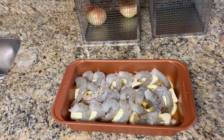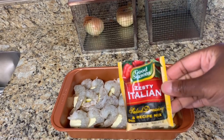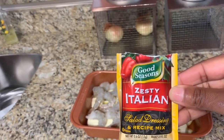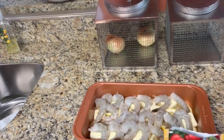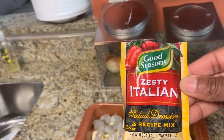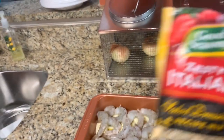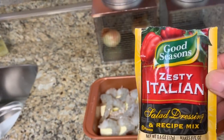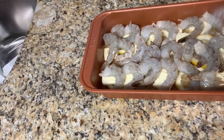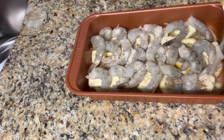My hands were messy but I'm back with washed hands. We are going to sprinkle the seasoning pack on top — we're using the entire packet of Good Seasons Zesty Italian Salad Dressing. You can find this in the salad dressing aisle right by the dry ranch seasoning. Simply sprinkle it over the entire dish.